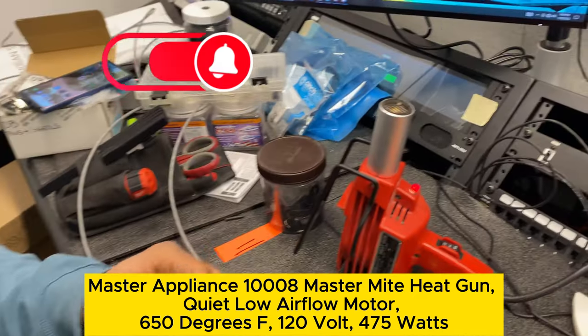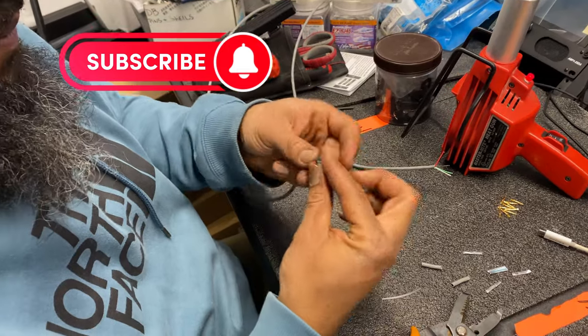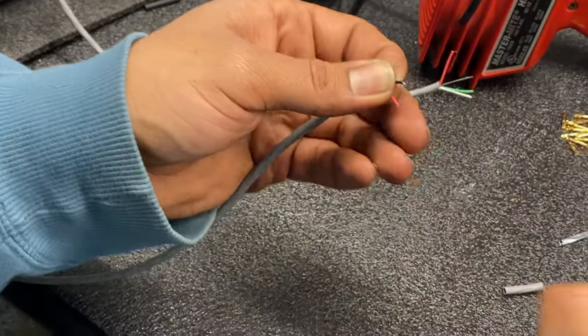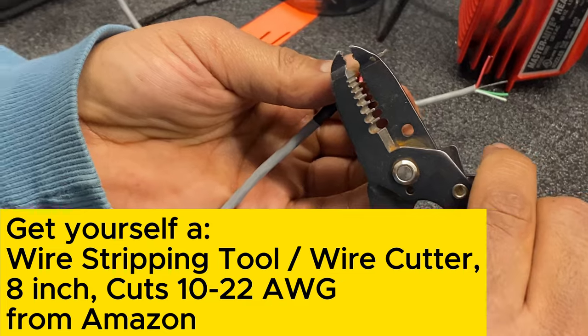Now he's going to fold away the green and white wires because we don't need them in this case. He's going to strip back the two other wires, red and black, the same length as the drain wire earlier.